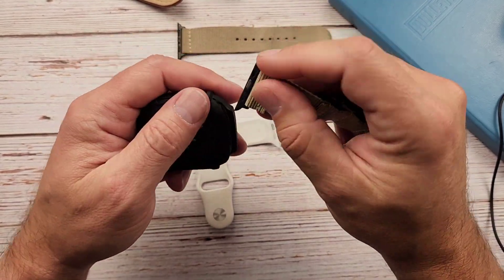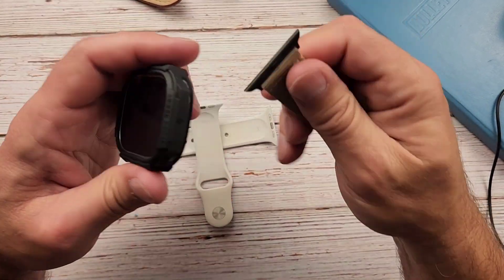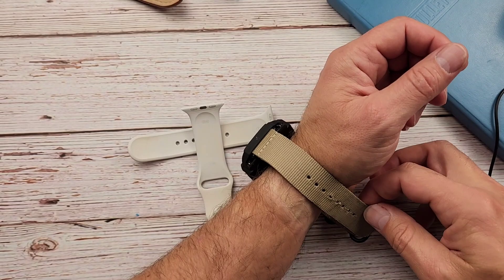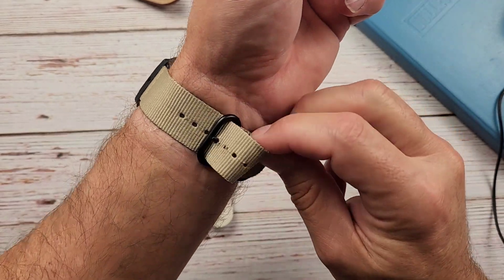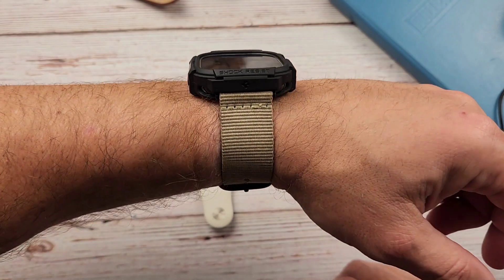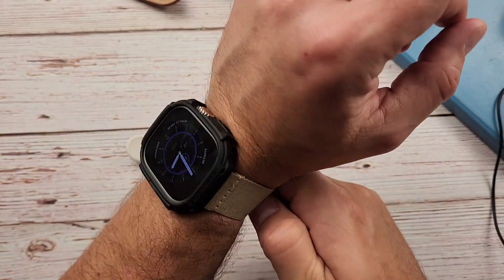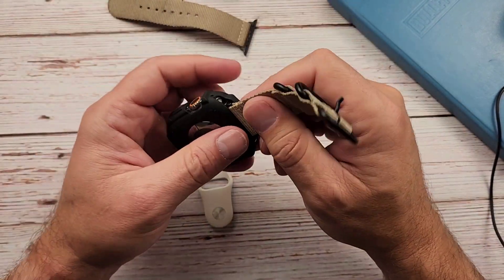Let's try one more quick strap here. This is a black strap, which is going to look cool with this case since it's black, but I don't have a big chunky watch band for this. This is even a thinner band. I think you need a kind of 22 to 24 millimeter wide watch band. That doesn't look bad at all though — black looks good in there. Yeah, that doesn't look bad. I like it. Super easy to take off.